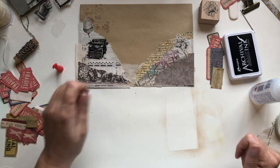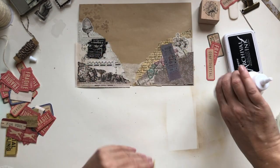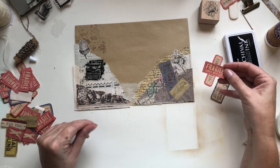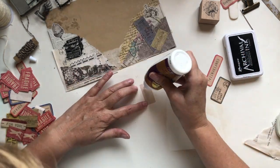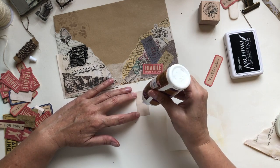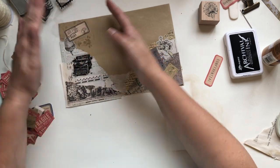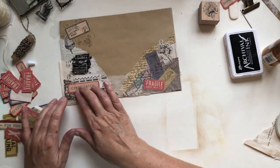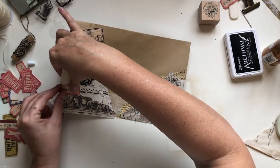Now I'm going to put these little ticket things in the corner. I like to put a fragile sticker on somewhere — not that the post office takes any notice — I might just put that there. I've got this airmail letter post label which I'll stick over here at an angle. And I've got this confidential sticker — I might stick that over the edge.